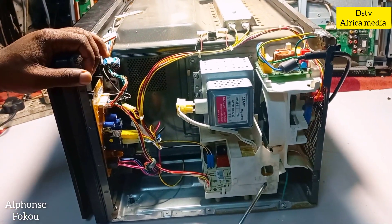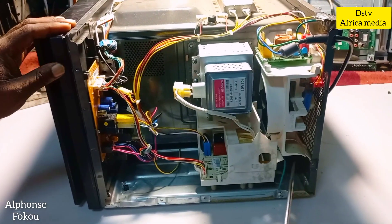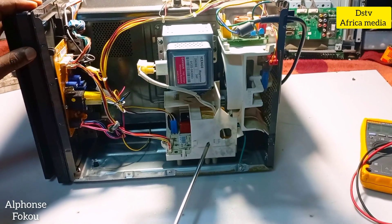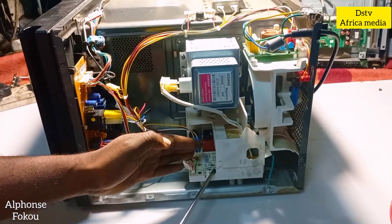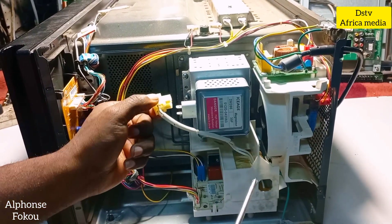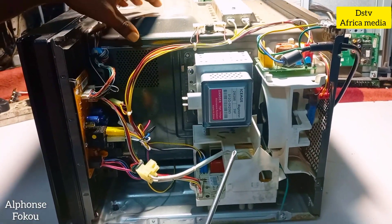This is actually a digital microwave, so you don't see a high voltage capacitor here and you don't see a high voltage diode linking to the body of the microwave. A normal non-digital microwave will have those. On this one we have a transformer, a power supply, and an electronic board that generates high voltage — this block is what supplies the high voltage to the magnetron.